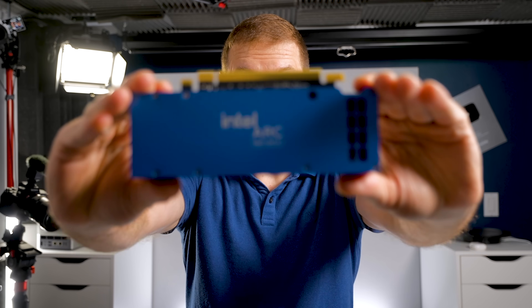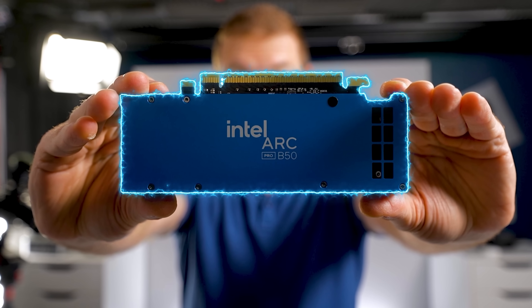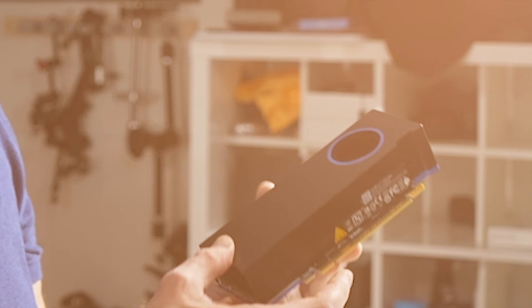Would you believe it if I told you that I'm holding a GPU? Is this not the cutest little GPU that you've ever seen in your life? I love the blue accents.